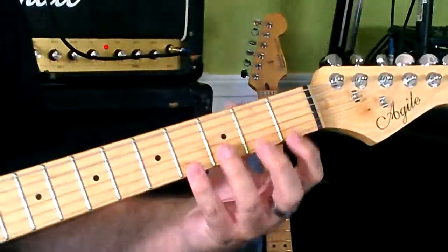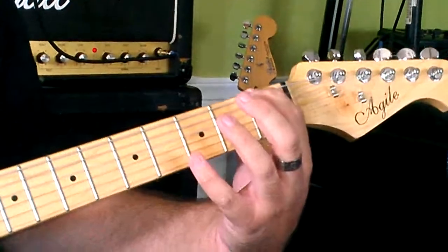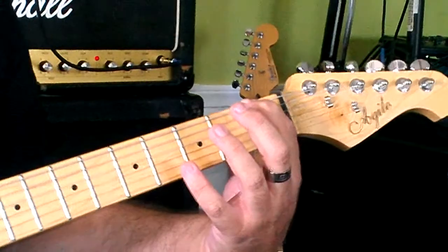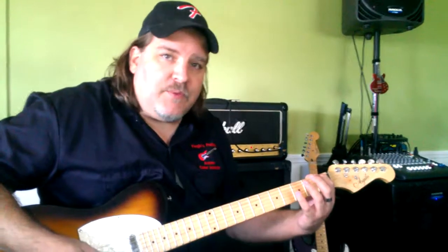The main focuses on this are keeping your thumb behind the neck so that you've got the arch on your fingers and where your positioning is for your fingertip next to the fret. We'll talk about that some more in another lesson. So thanks a lot, guys — try that out and see if it helps you with your playing.